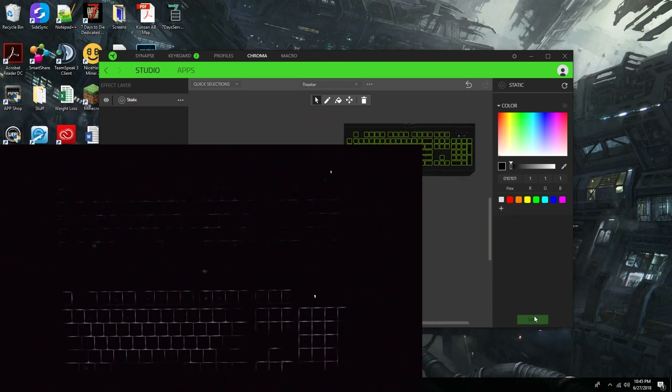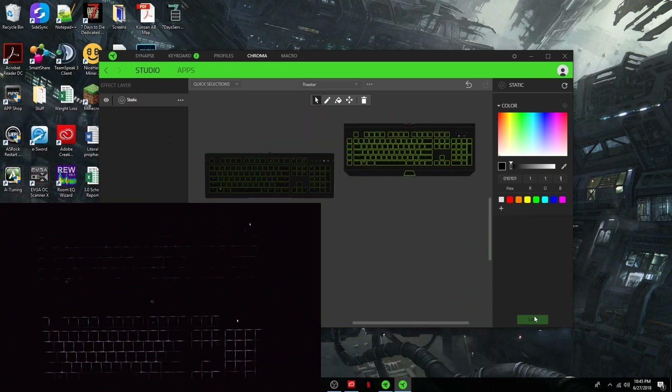Now of course the disadvantage of using this keyboard as strictly a home theater PC keyboard is that you also need a mouse. So that's where you might want to have a keyboard that has the mouse pad integrated. But now let's go ahead and put it into the setup I had while playing Star Citizen and compare how they look together and how well defined the colors really are.